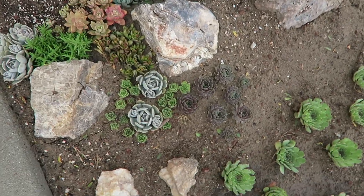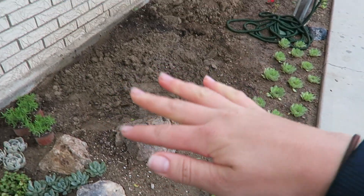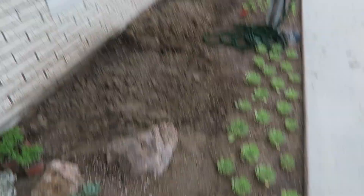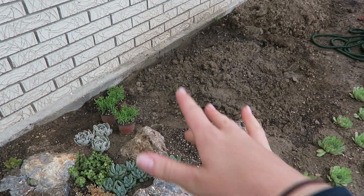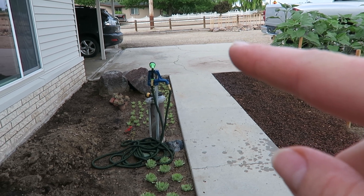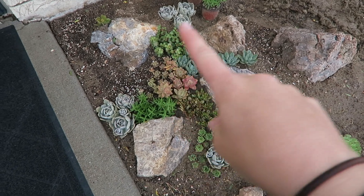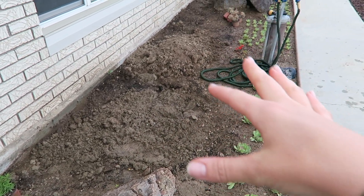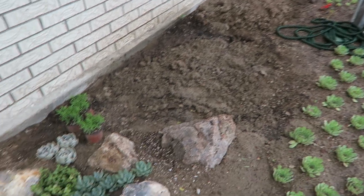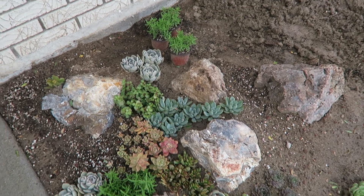I thought I would show you guys a little sneak peek at my succulent garden. I'm gonna fill in this whole bed with succulents — you can see I already have a lot here. I'm probably gonna dig up most of these and work them in. There's a big pile of rocks over there, and I'm gonna keep doing what I've done here — put all the rocks in, add a bunch more dirt, and fill it in with all these lovely succulents.